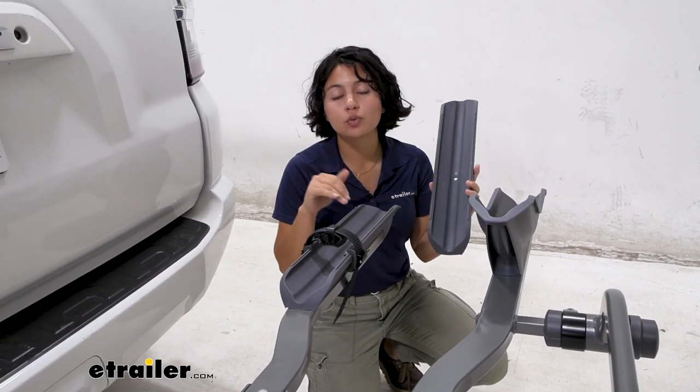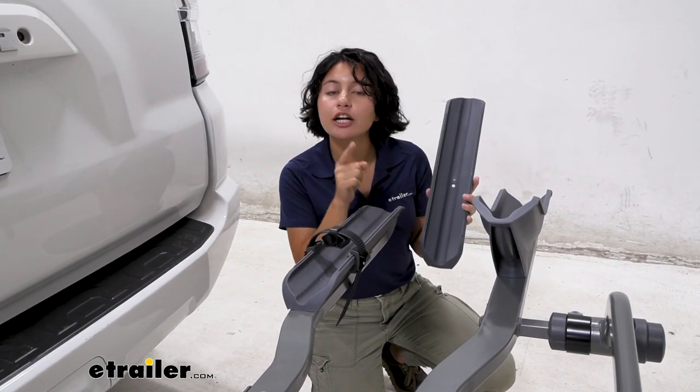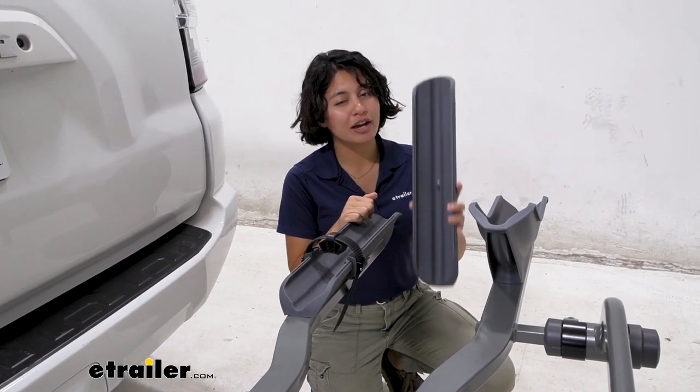It's a direct replacement part for your Swagman semi bike racks, and if you have a different type of Swagman bike rack, check out our product description to make sure you have the right one.